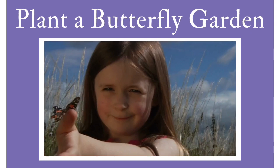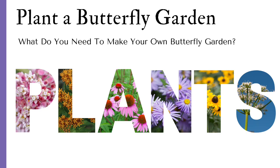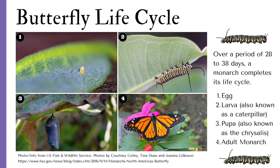Let's learn how to plant a butterfly garden. What do you need to make your own butterfly garden? You need plants. Over a butterfly's lifespan, they will need different plants for survival. A monarch butterfly needs a host plant for laying eggs and for food for the caterpillar, and then a variety of nectar plants as an adult.